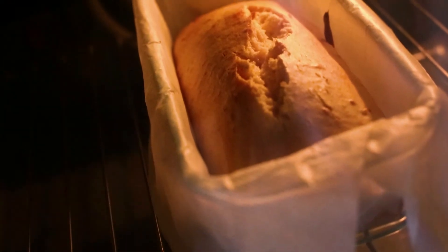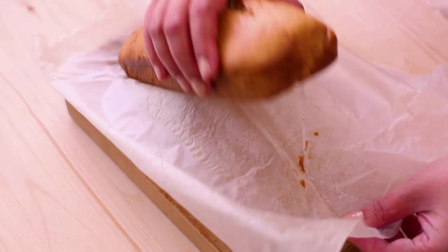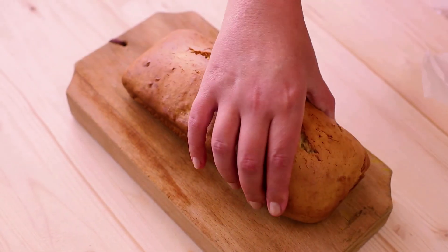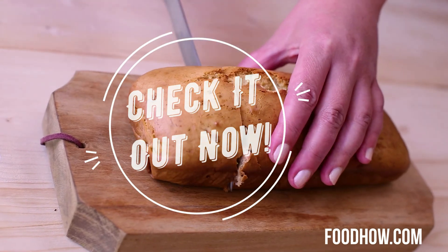If you liked this video, check out how to make a loaf of perfect banana bread and some common mistakes people make when making banana bread. I have left the link in the description below this video. Check it out now.